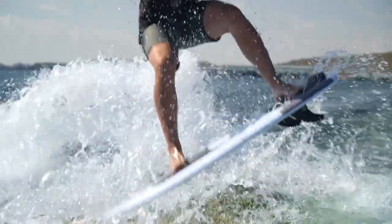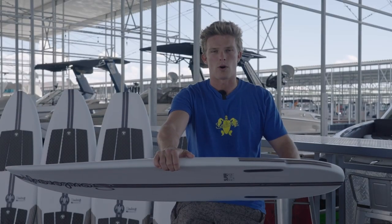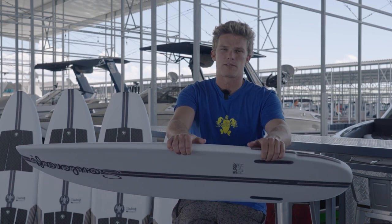That's going to let you comfortably hang out at the back of the wave. You can lean on the tail, you can lean forward, and no matter what you're going to do, the board's going to have plenty of float and you're not going to have to pump too hard.